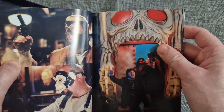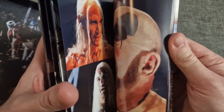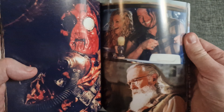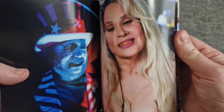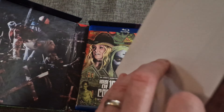Sid Haig — no longer with us, unfortunately, passed away. But yeah, this is a really nice glossy book. Lovely.